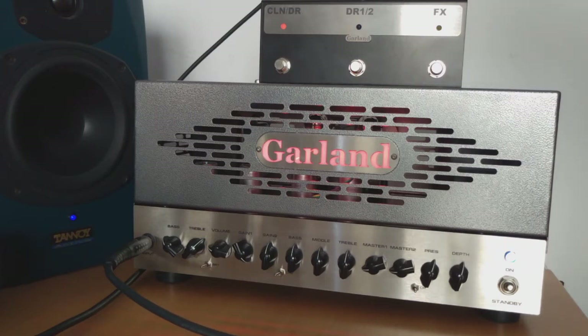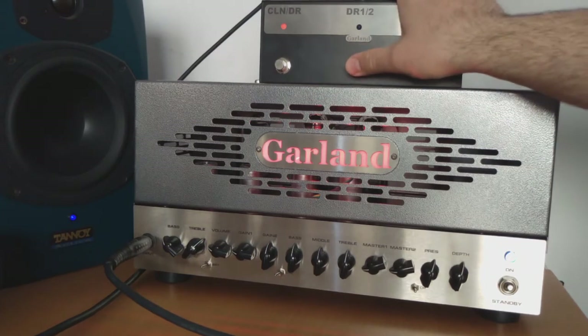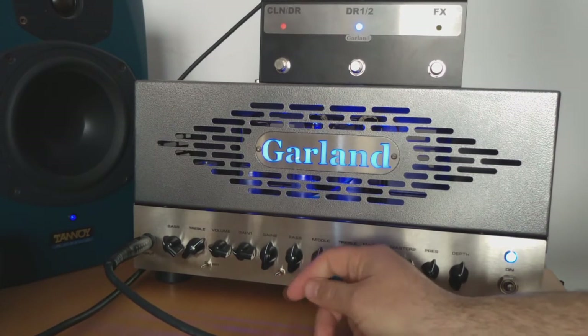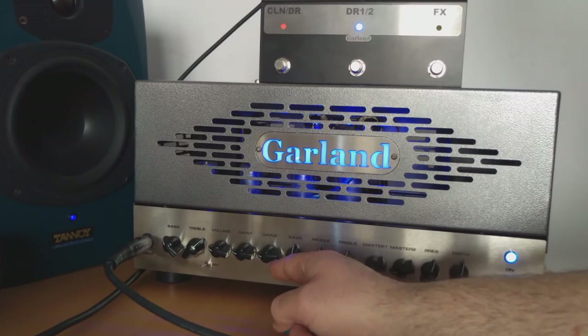And then if we want to go to the third channel we press right in the middle — it goes to number two, the blue channel. Here's the moment we should mention that we do have a little extra switch for DR2 which brings a little extra gain stage for this channel, but first let's try without it. Yeah, it's pretty much the same as the red channel.